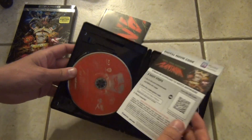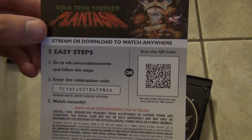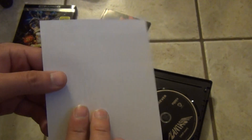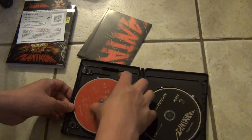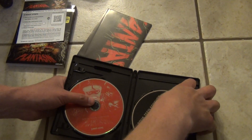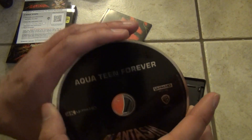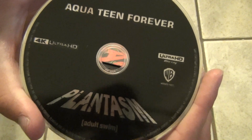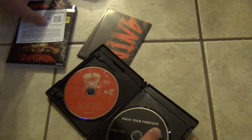Inside we do have two discs. First things first is the digital copy code, and it looks like it's Movies Anywhere, which is my preferred service. So let's take this out first, show you the Blu-ray disc right there, and put that one back. And the next one we've got is the 4K Ultra HD right there. The case is pretty good quality — it's not an eco box, so I'm happy about that.